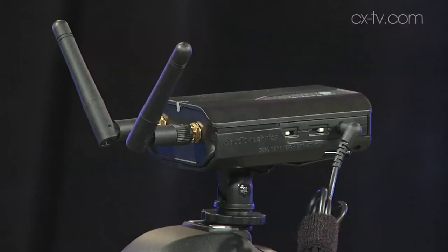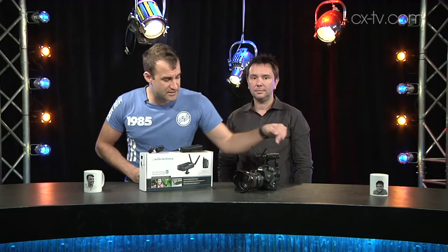The receiver is kind of cool — it's rechargeable from a USB-style power supply. It's got a little monitor out for headphones and a mini jack output, which you can see we've got connected into a DSLR. But you can switch it into balanced mode and actually get balanced audio out of it, then use a mini jack to XLR cable and plug it into what I like to call a real audio input.